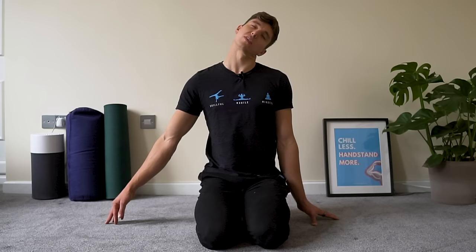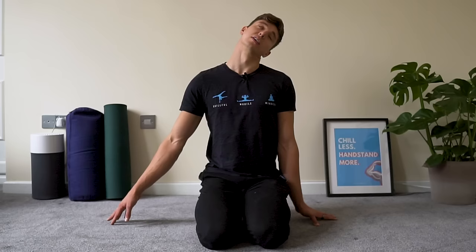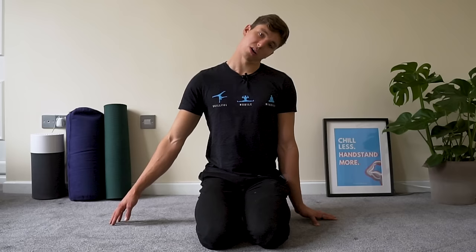That's 10 reps on that side — shake it off. Same thing on the right hand side: move that arm out, lean the head away from it, and do some nods — nod the head down and look up at the sky.